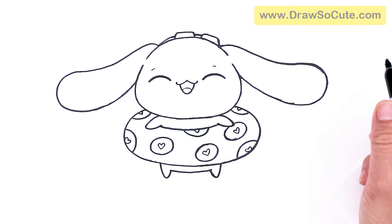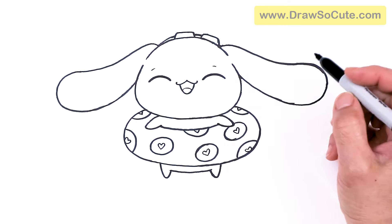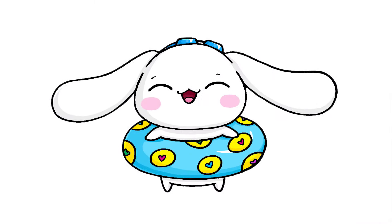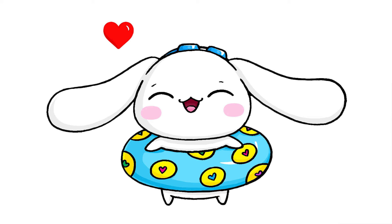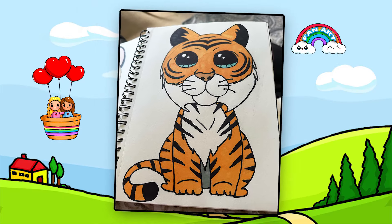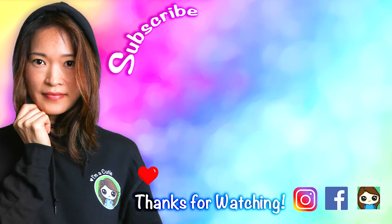That is pretty much it for my drawing of Cinnamoroll enjoying summer by the pool. I really hope you love this drawing, and I hope I helped you draw this fun and easy today. If I did, please make sure to give me a like and subscribe so you won't miss any new Draw So Cute videos. See you later, bye!